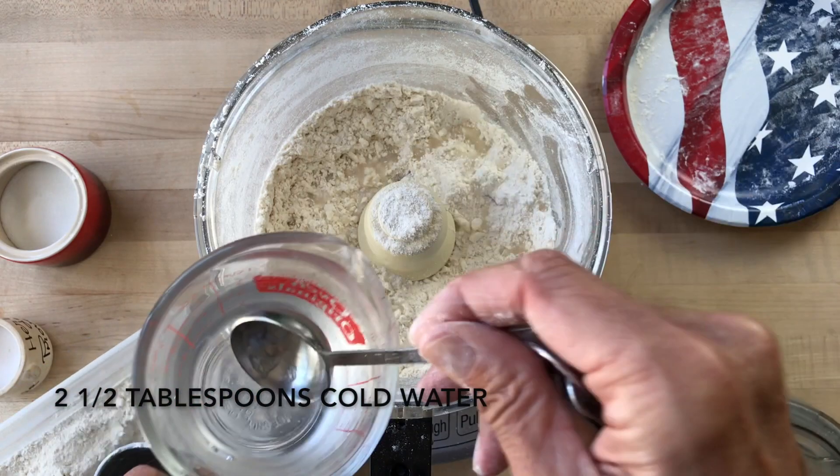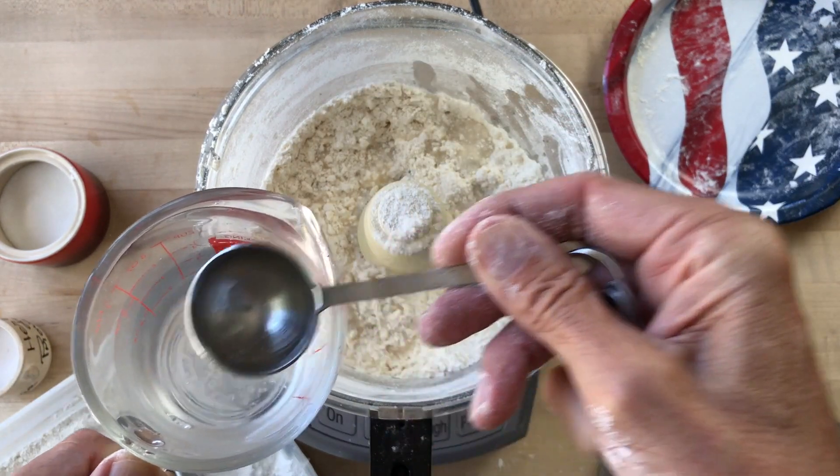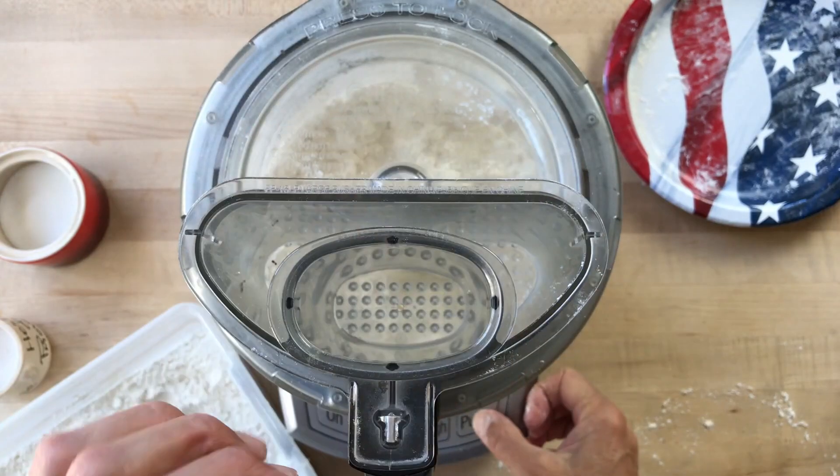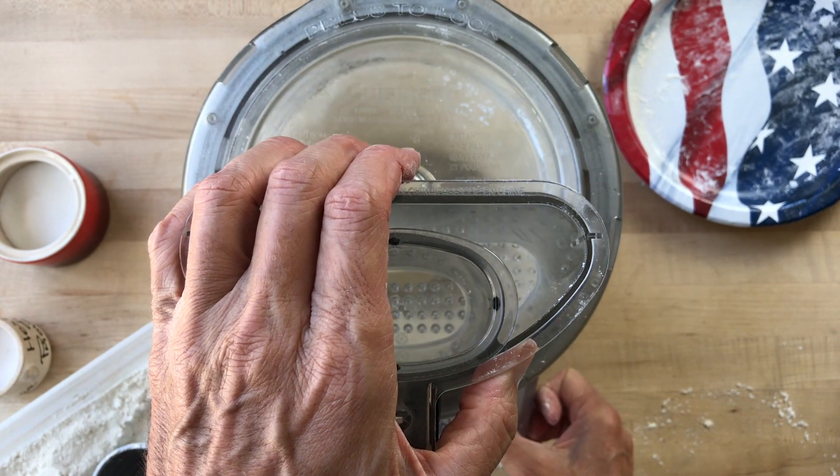Now remove the lid and sprinkle two and a half tablespoons cold water evenly over the mixture. Put the lid back on and then continue to pulse the machine as many times as necessary until the mixture has the consistency of damp sand.